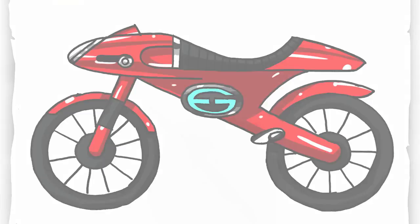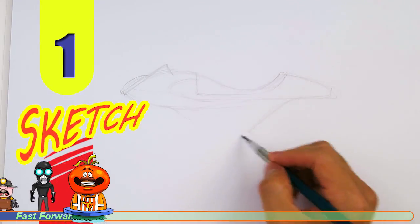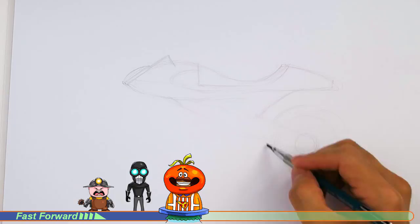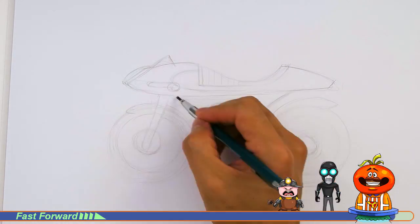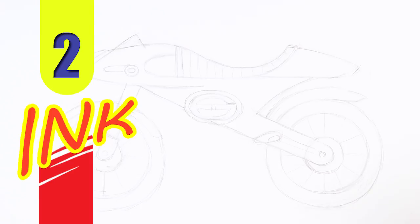Let's get started with a quick sketch and then I will show you line-by-line on how you can draw this. This one's a little bit tricky but we take it step by step.